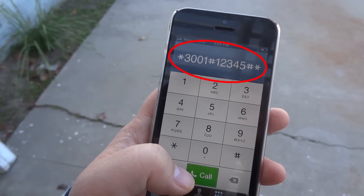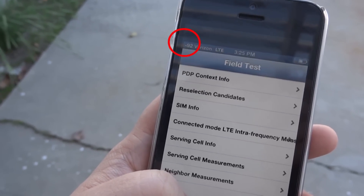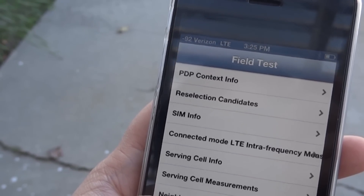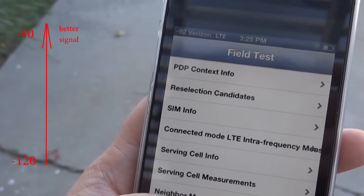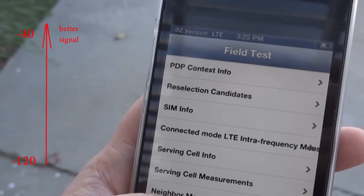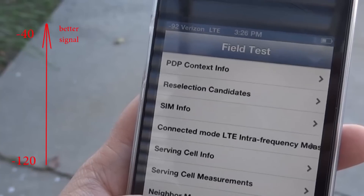Simply type in the number on the screen and press call. You will notice there is a number on the upper left corner which indicates signal strength. It ranges from minus 40 to minus 120. Minus 40 means it's close to full signal and minus 120 close to no signal. The higher the number, the better.